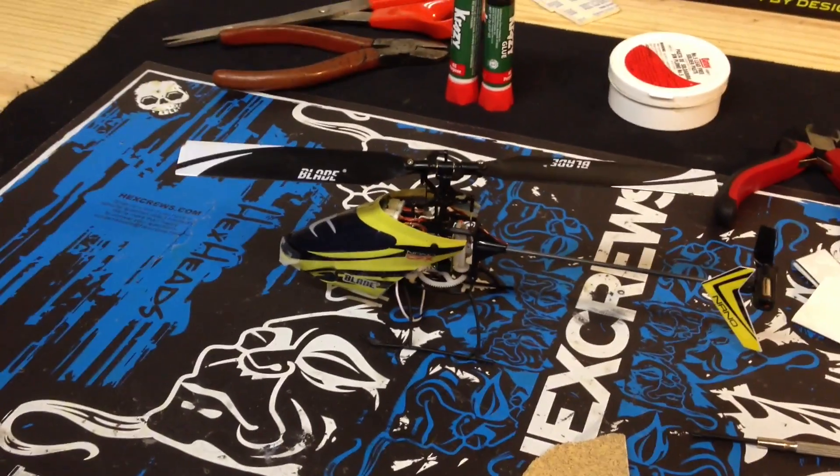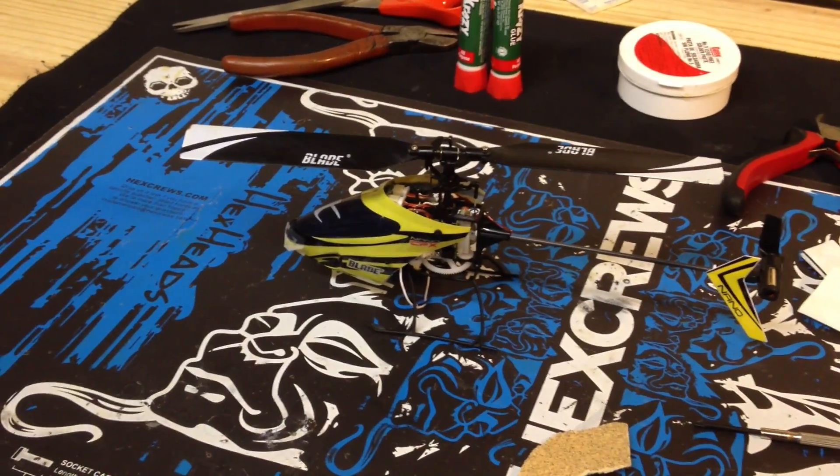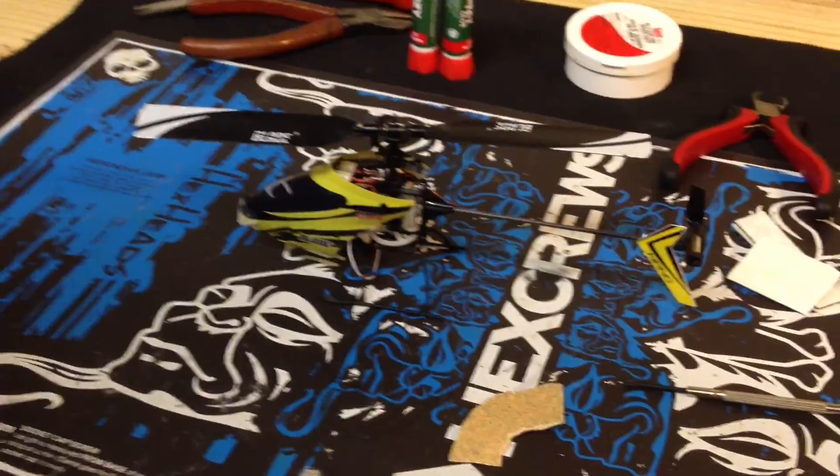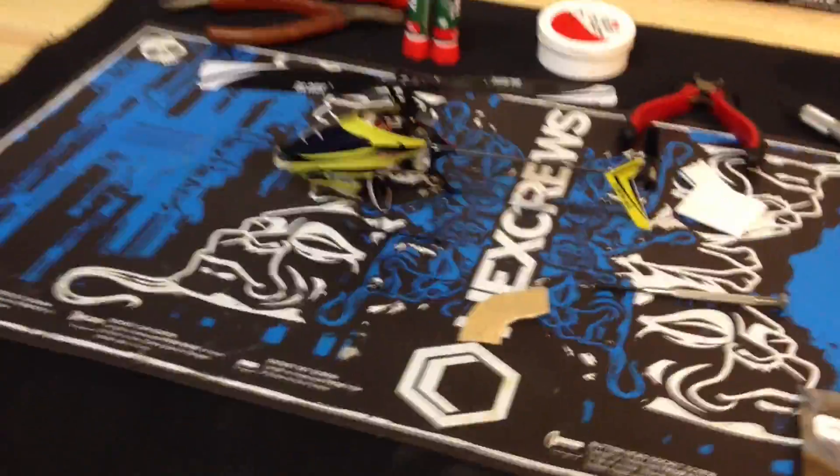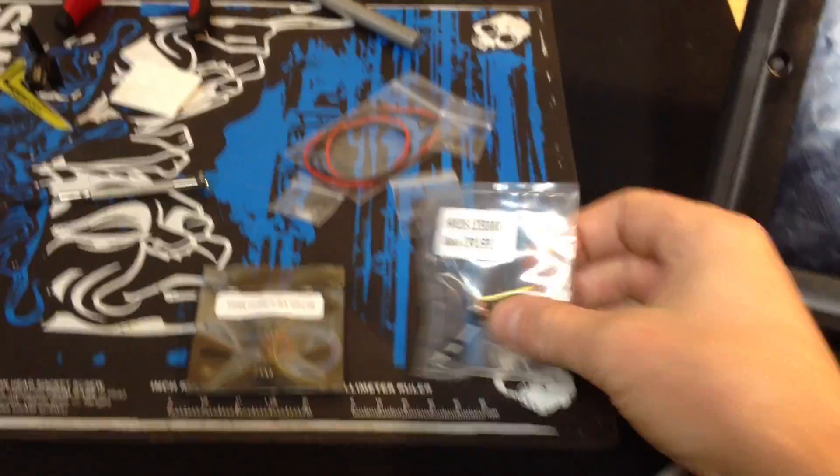R.C. Jedi here with my friend Ben, bringing you a brushless install video for the Blade Nano CPX. Ben, what do we have here? Alright, we got the Asteroid Designs Mild Brushless Kit.